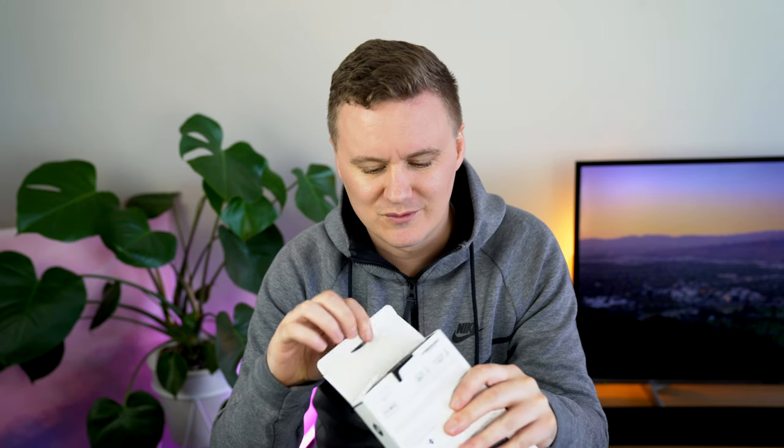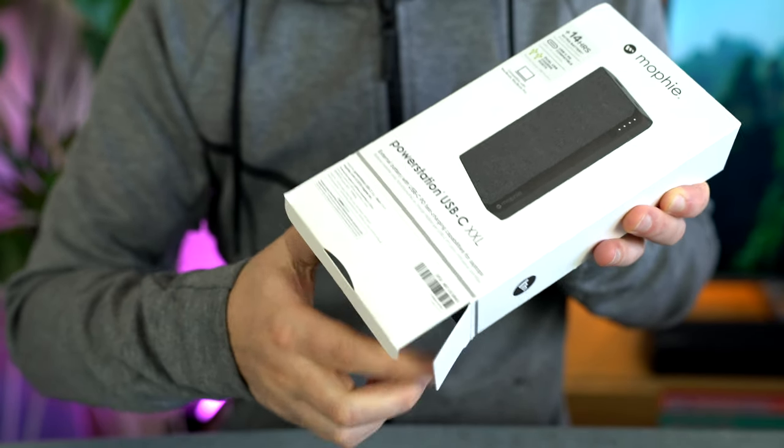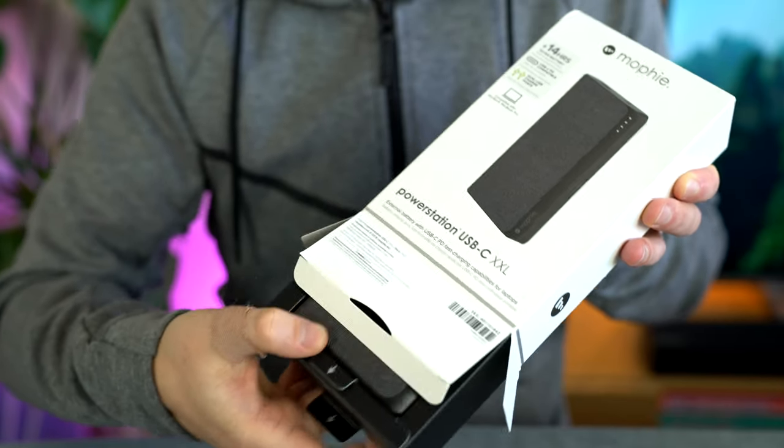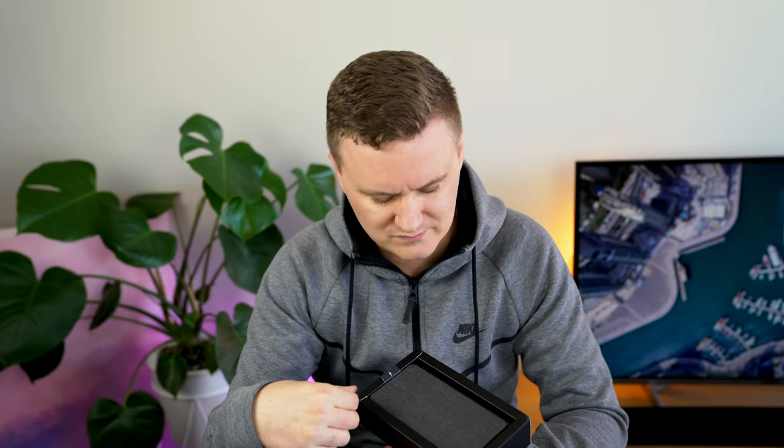The box also highlights dual USB ports, Priority charging, premium fabric wrap, and USB Type-C 30-watt fast charge. Opening the box — no tape on it, so no steak knife required this time. Worth noting that this was not provided by Mophie — I paid for it at the Apple Store with my own money, and I'll most likely be returning it within the 14-day return policy.